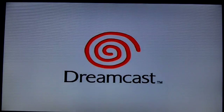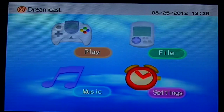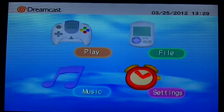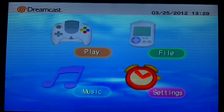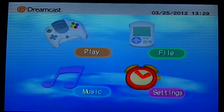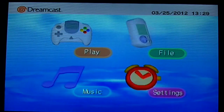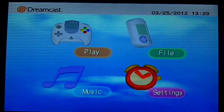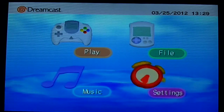As we can see it does come up, and here's the main menu. It does look better than composite, even when going through this converter box. And there's no input lag at all, just like when plugged in directly to the TV. The colors look good.